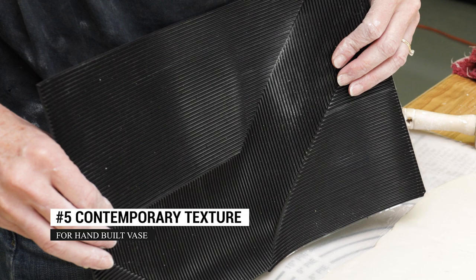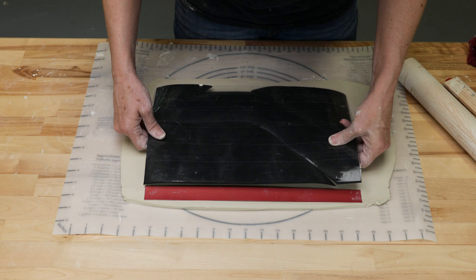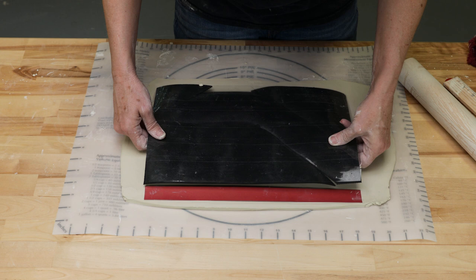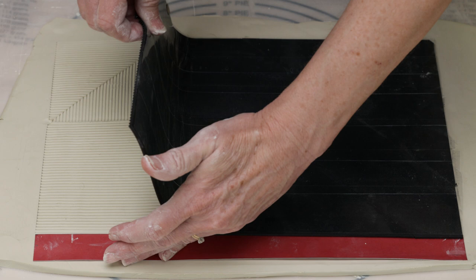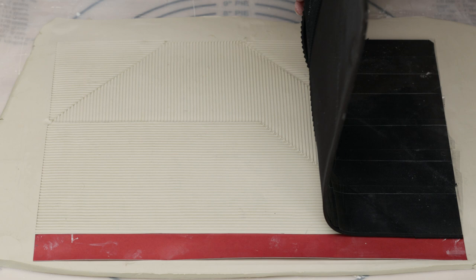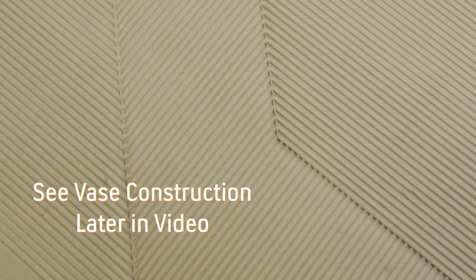Fifth, we created a patchwork design for a vase. We cut a large poster board template into four random sections, then cut mat pieces going in different directions in the shape of each of the template parts. We taped the pieces together to reform the rectangular shape. I rolled the textures onto the slab and removed the mat to create this beautiful result. I set this aside so the clay had a chance to set up.